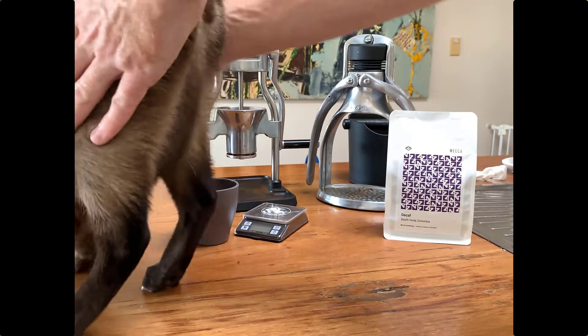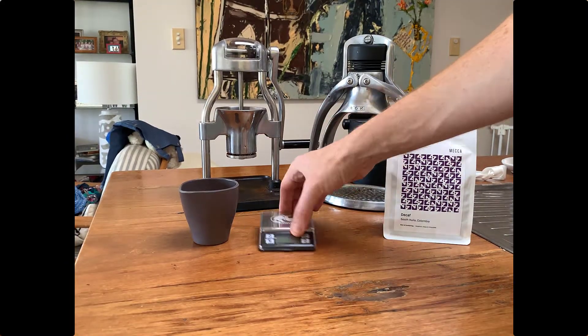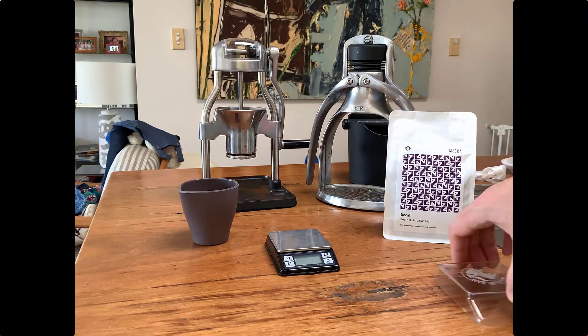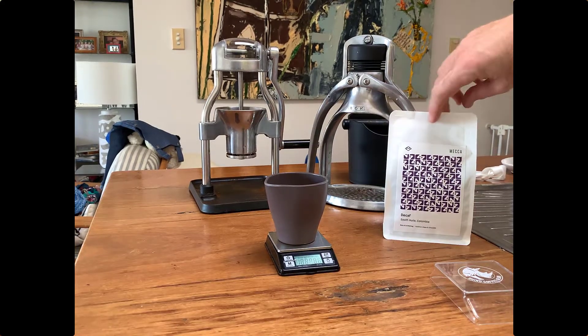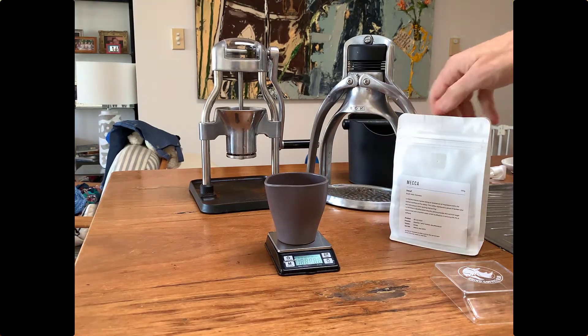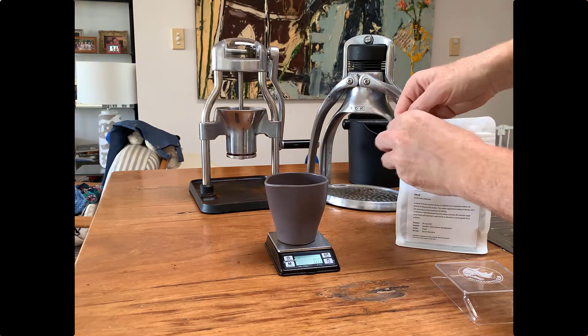First thing you need to do, move the cat out of the way. I like to use some really nice quality beans — I use Mecca beans or Skittle Lane beans, also from Sydney. But this is actually Mecca decaf coffee and I'm just opening this fresh pack now.